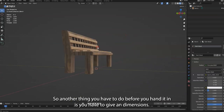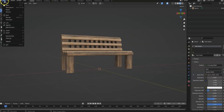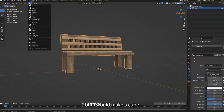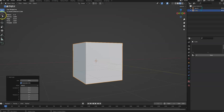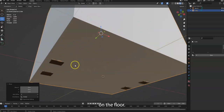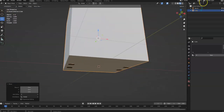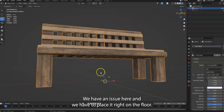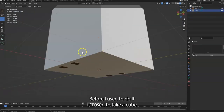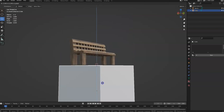Another thing you have to do before you hand it in is provide dimensions. I would make a cube and move it up one meter so it's exactly on the floor. Wait — my bench is not on the floor. Okay, that's a good example of an issue we have to fix.